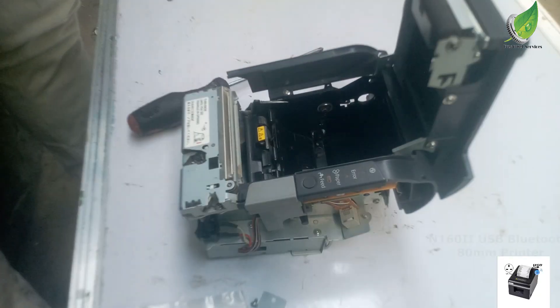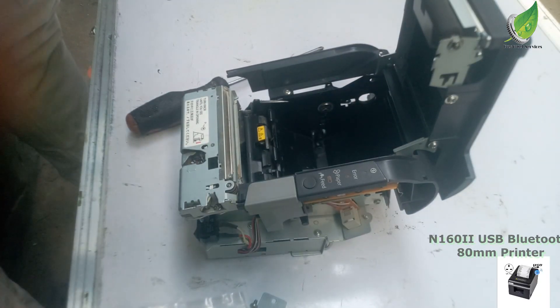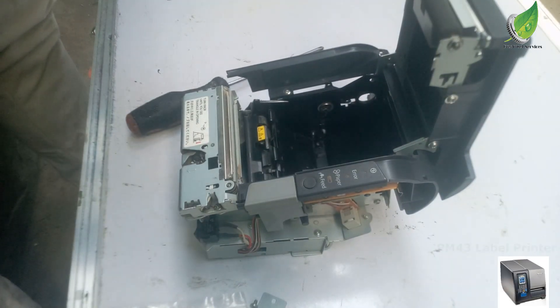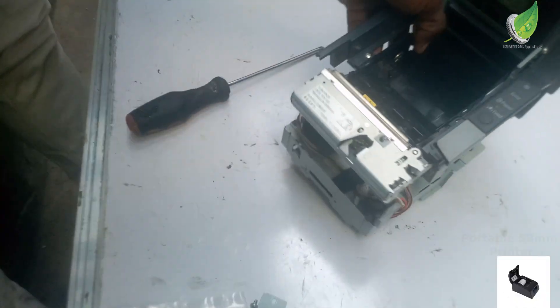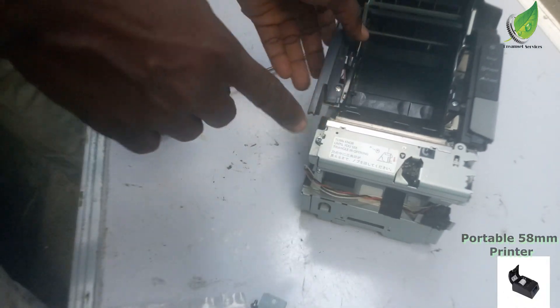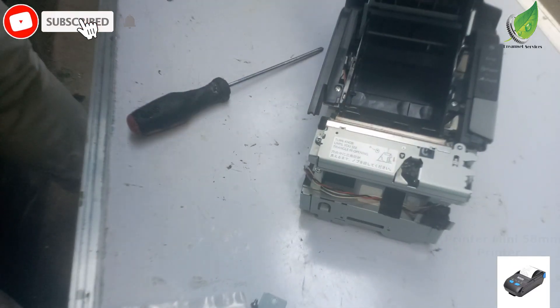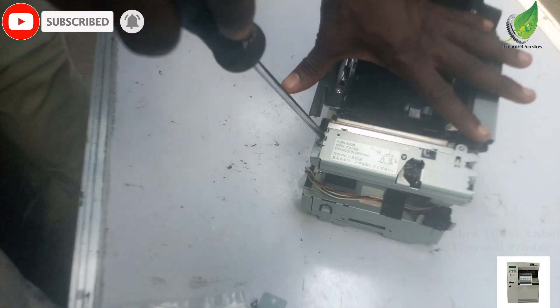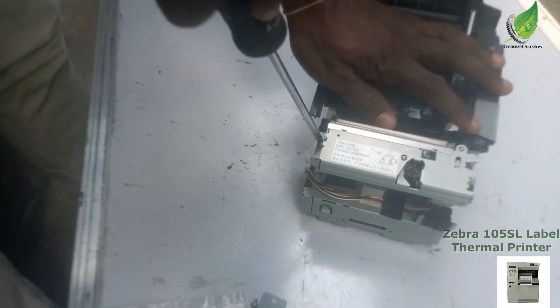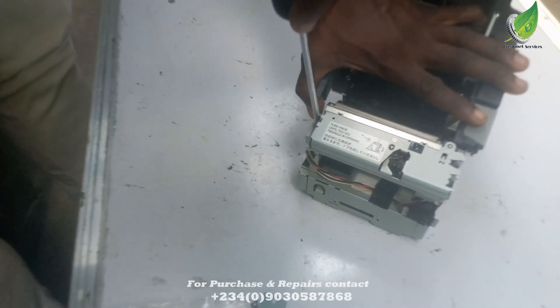So here is the main frame of this particular thermal printer. What I'm going to do right now — the printer is located under the automatic cutter — so I'm going to remove the blade, the automatic blade, so that I can have access to the printer inside.